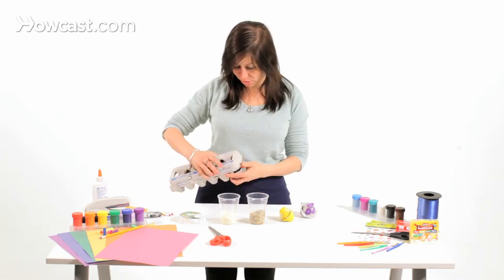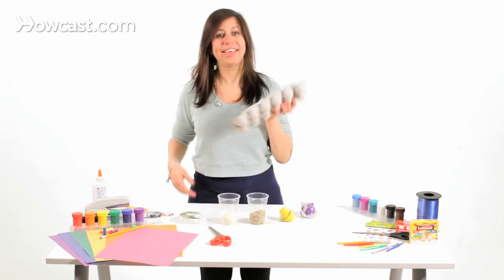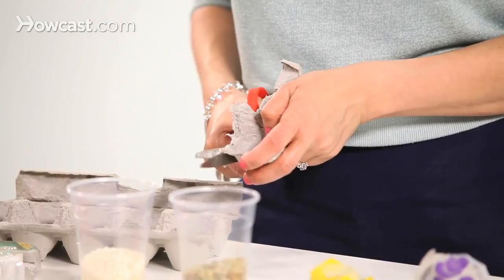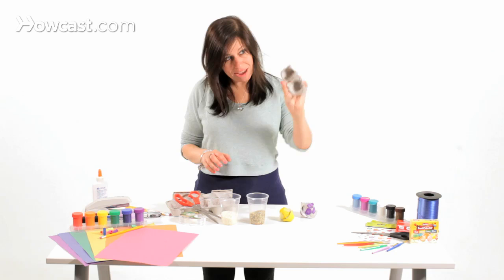So step one, take out your egg carton. We're not going to need the top half of the egg carton. So we're going to open it up and cut off or pull off the top. Now we have the bottom of the egg carton. We're going to take the pair of scissors and cut one piece of the whole egg carton off, so you're actually going to have two — the top and the bottom.